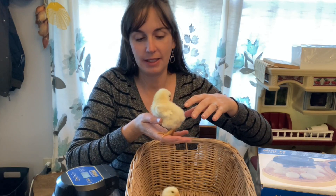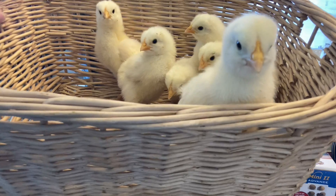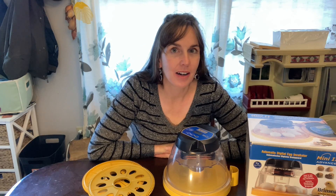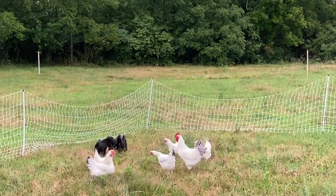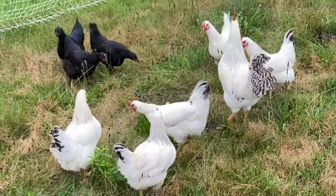We got seven chicks and we used the Brinsy Mini 2 Advanced Incubator — this is our third time using it. I was going to share with you a little bit about the machine, how to use it, and show you the process of hatching out these little fluff balls. The chicks we hatched are Delawares, a mixed meat bird and laying hen variety used at the Seasonal Homestead, so we wanted to give them a try this year.